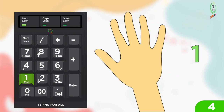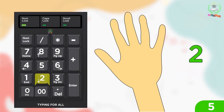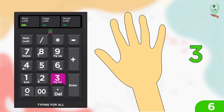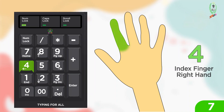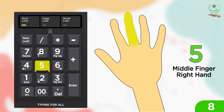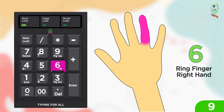For one: index finger right hand. For two: middle finger right hand. For three: ring finger right hand. For four: index finger right hand. For five: middle finger right hand. For six: ring finger right hand.